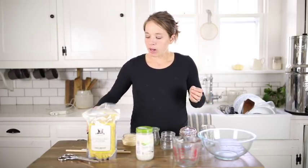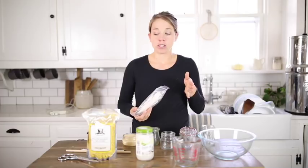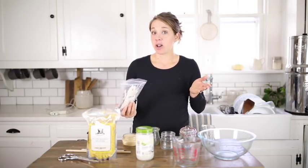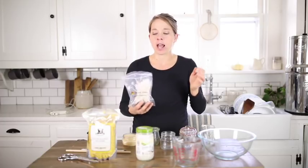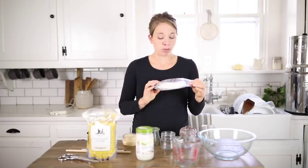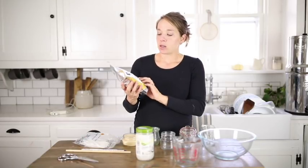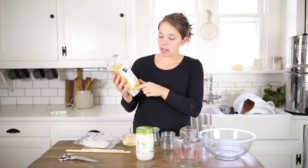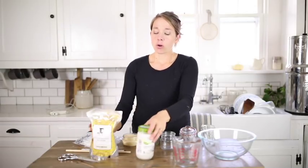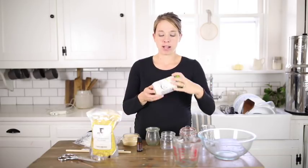The supplies you'll need — I'm going to link all of this in the description box below — but a lot of these are things you'll already have around your house. You don't actually need a lot. The one thing you'll probably have to buy is wicks and some beeswax, which I like to buy in little pellets because they melt more easily. Coconut oil, which is always in my house, so that's not difficult.